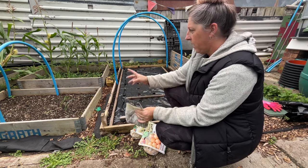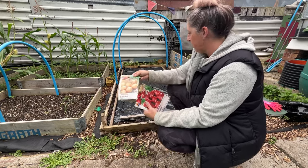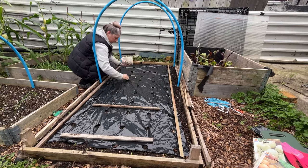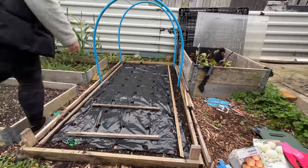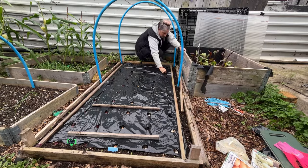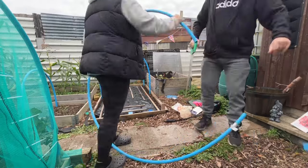Then one of the beds, when the sweet corn's gone, we'll probably put them in there when they're ready. We're going to put some of these in this bed now.